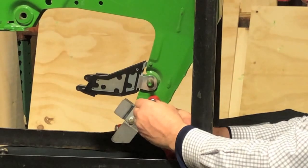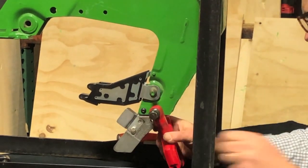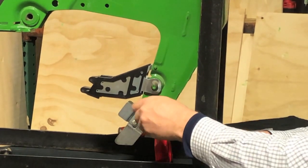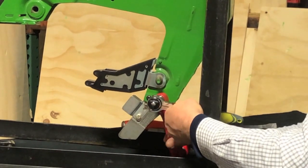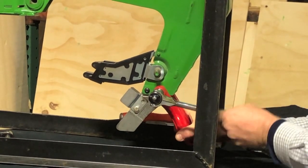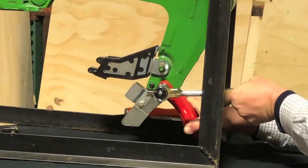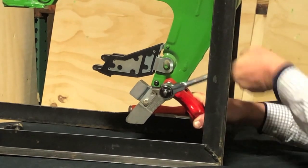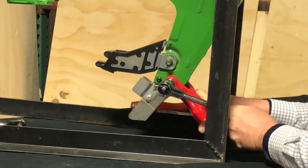Once you have turned the outside collar down to where it's making contact, then we will put a ratchet on and begin to swell the rivet. The rivet tool will want to try and walk side to side, so you'll need to keep a good bear hug grip on it while we're swelling it.